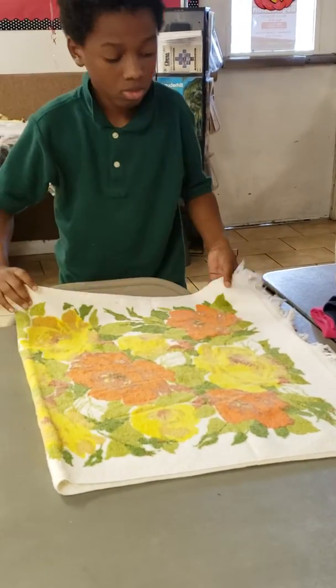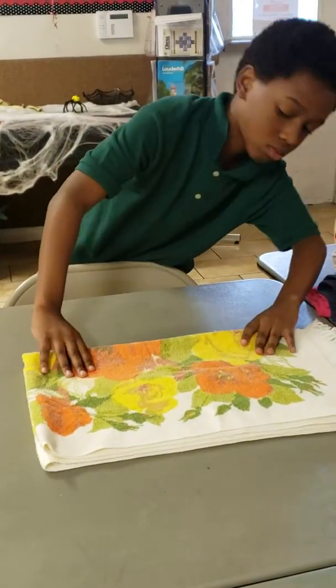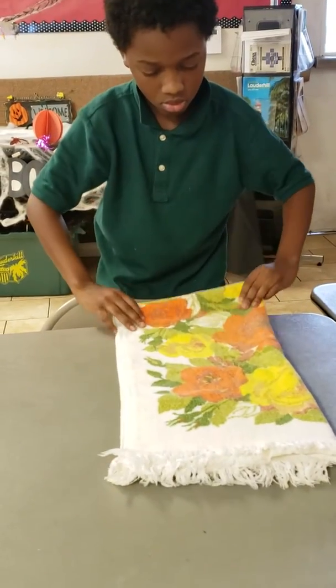Now let's fold it in half. Make sure the corners meet again. And do it in small portions now, small increments.